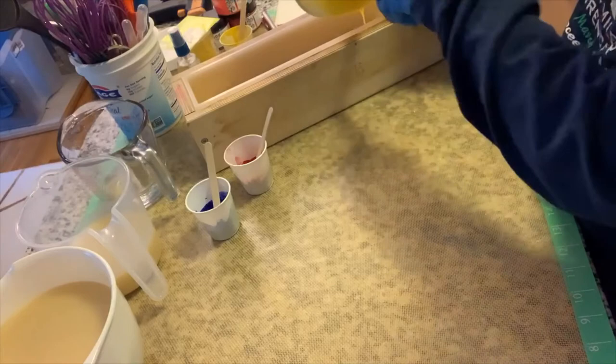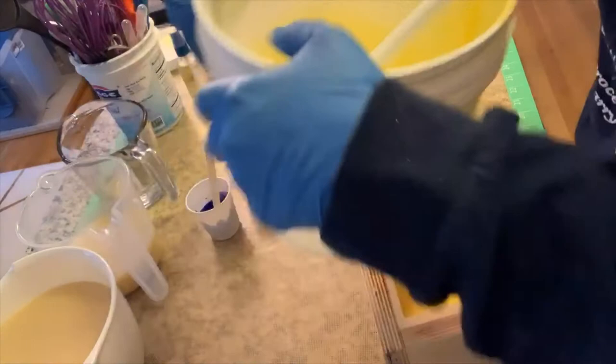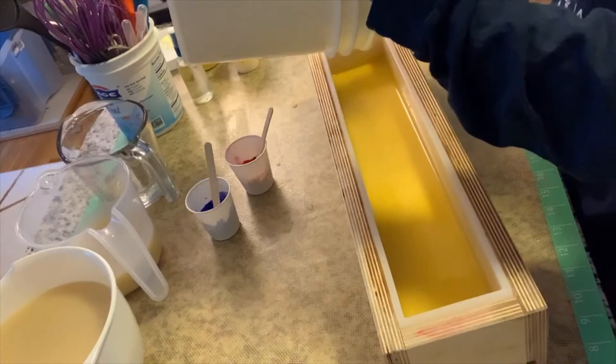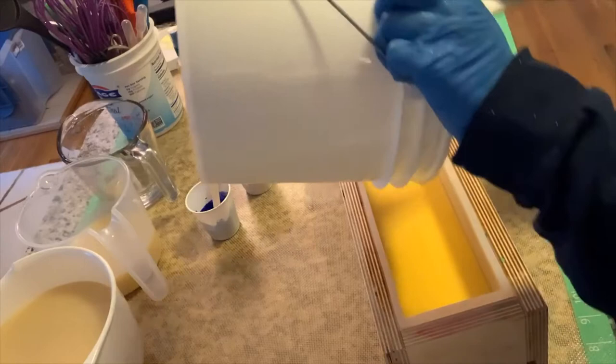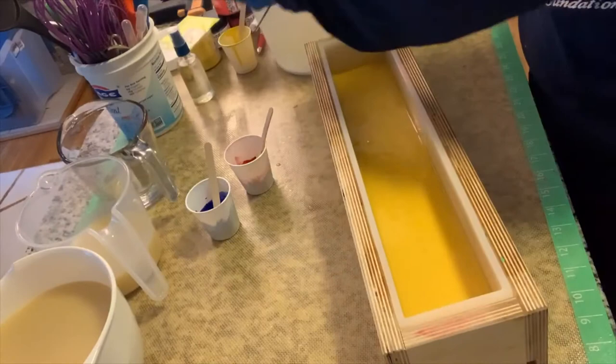I'm going to scrape this into the mold - let me bring this Brambleberry mold over here. Not sponsored - no one sponsors me, I pay for everything out of pocket. Brambleberry, give me a call! Any of these companies, sure, why not - because this can get expensive. But it is so therapeutic, oh my gosh, so therapeutic. Okay, I have my bottom layer in here.